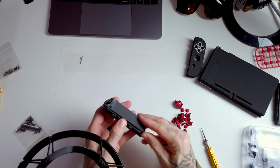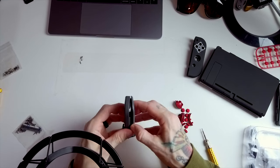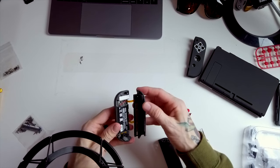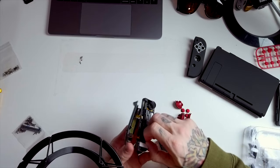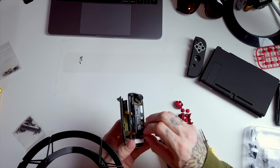I'm not sure which way it's supposed to come out, though. Open sesame. Oh God, this might be a bad idea. Okay, I'm going to attempt to unplug the battery. That was successful — the battery is unplugged.